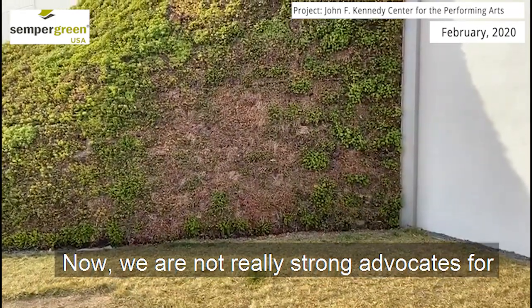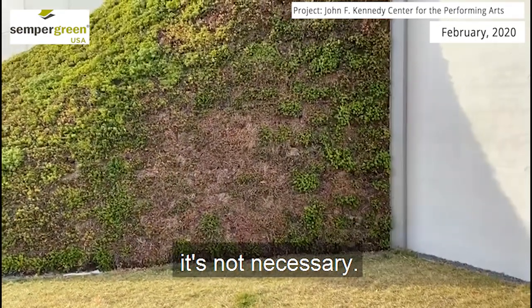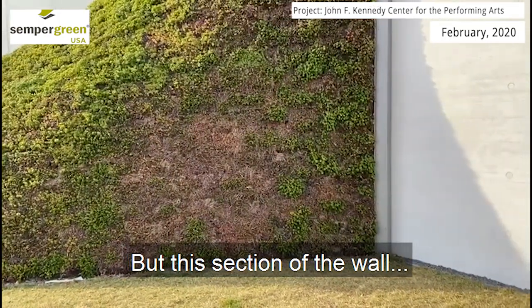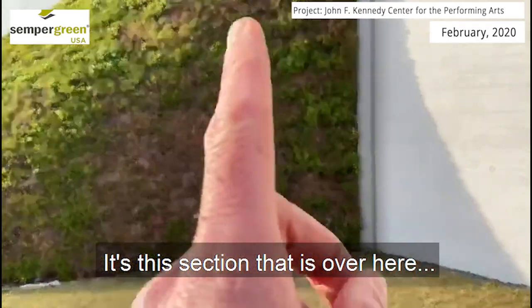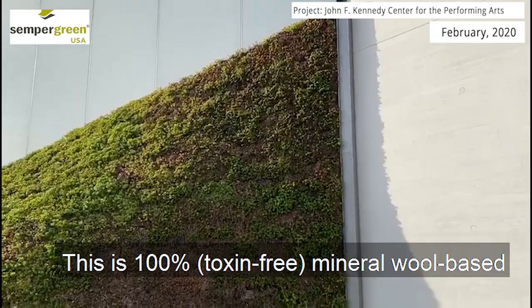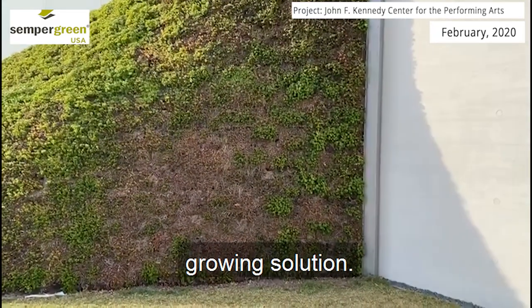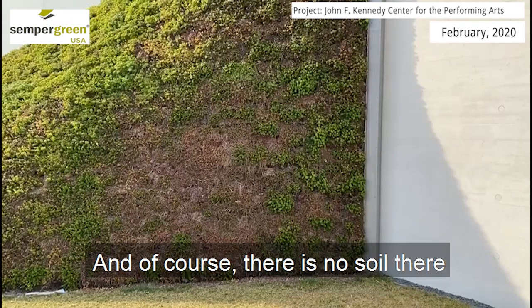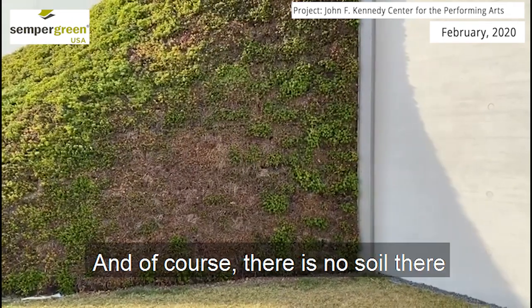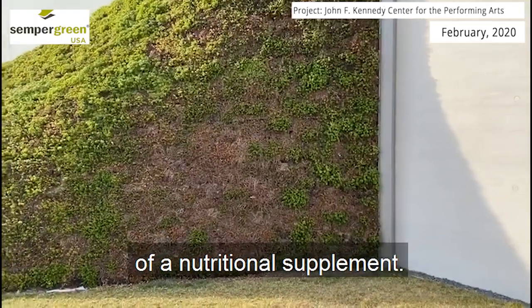We're not really strong advocates for fertilization on green roofs where it's not necessary, but this section of the wall — that's actually the section right over here — is actually a hydroponic system. It's a 100% mineral wool-based growing solution. And of course, there's no soil there, so the plants need to have a little bit of a nutritional supplement.